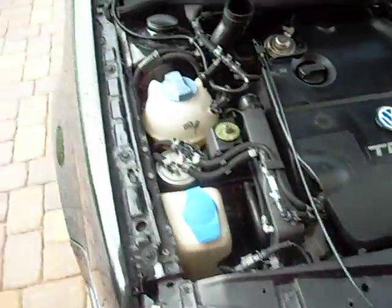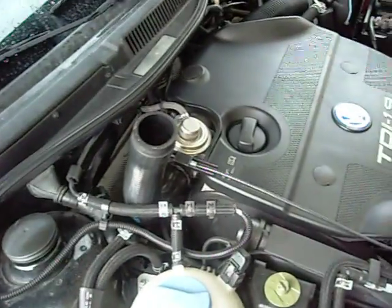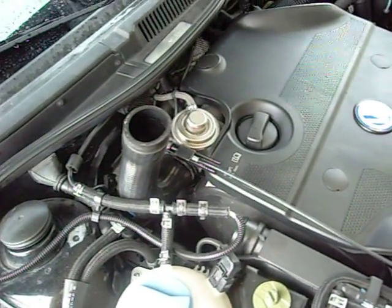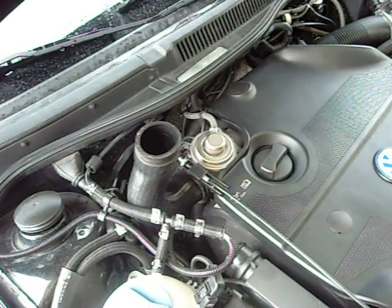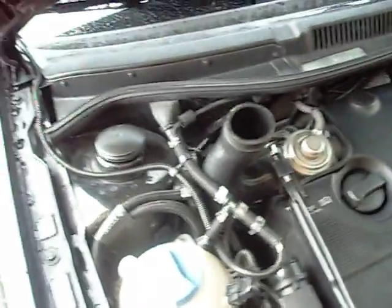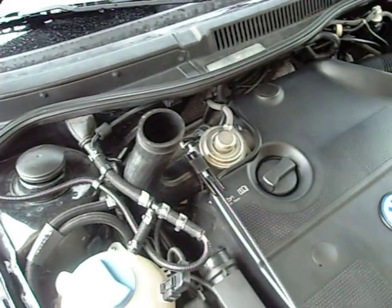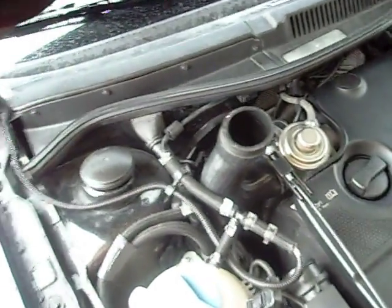The car is running, and you can actually hear the EGR cycling back and forth, probably because the manifold absolute pressure sensor is not receiving the signal it should be, so it's cycling that EGR actuator. Now that the car has started and is fully warmed up, we'll go ahead and inject our water.